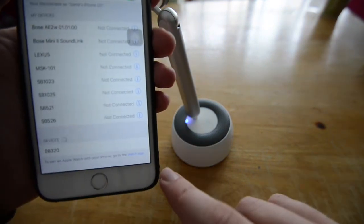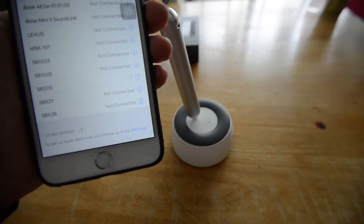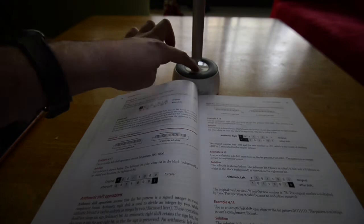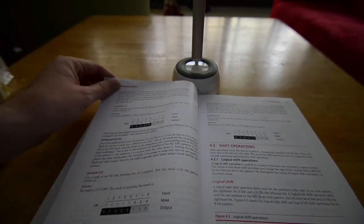The flashing blue LED light indicates that it is ready to be paired, so let's get our phone out and connect to SB320 — and there we go. Whether it's for studying for exams or doing homework, this provides plenty of light and you can listen to music at the same time.